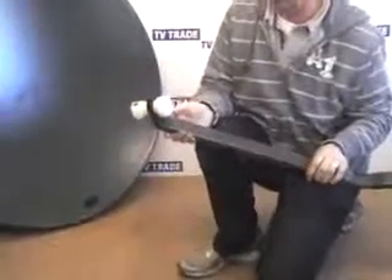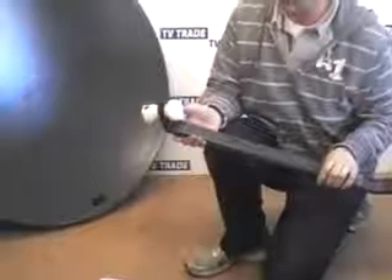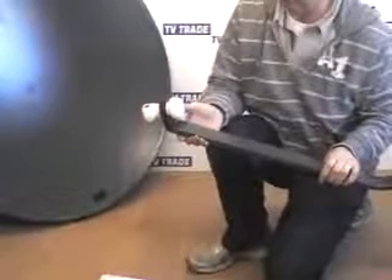The LMB is held by this LMB holder, which comes in two parts, and it all comes with a nut and bolt. What we do is squeeze the LMB holder together, slot it into the arm, and it simply clicks into position. You can use a single, a quad, or a twin LMB.